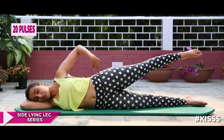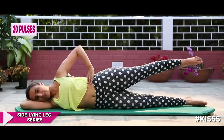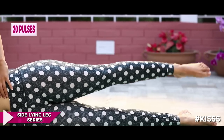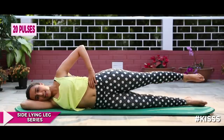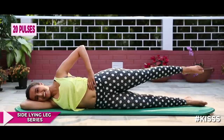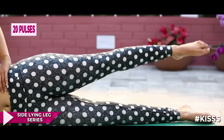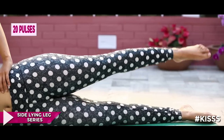Stay up and pulse — one, squeeze, two, three, four, five, six, seven, eight, nine, ten. Ten more: nine, eight, glute squeeze, seven, six, five, four, three, two.